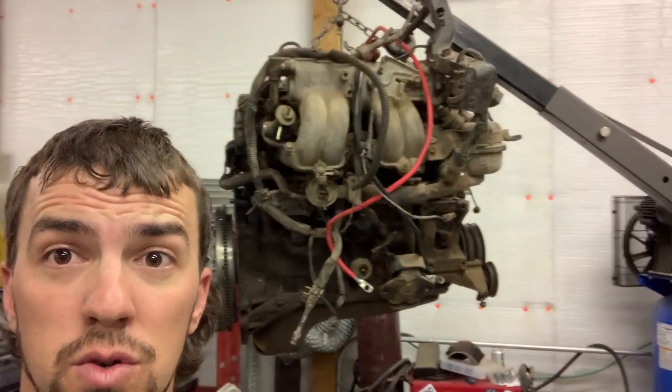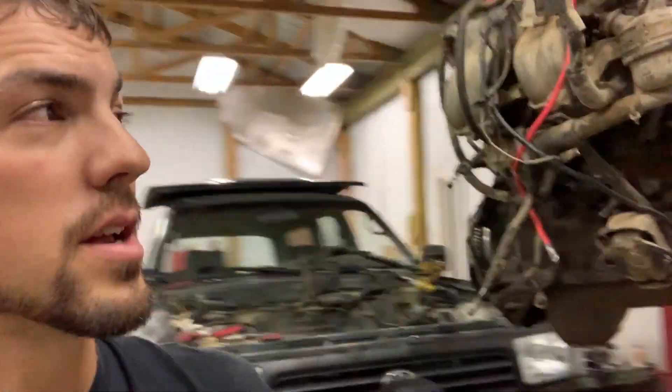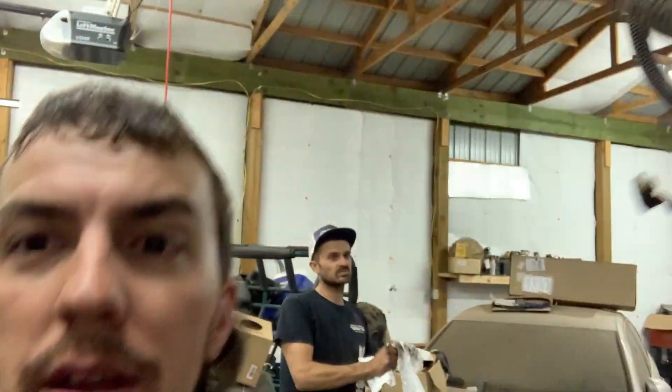Here you go — got the old 22RE powerhouse out of this beast here. Does that tell you what we're doing to it? Nope, you're just gonna have to stay tuned. Thanks for watching.